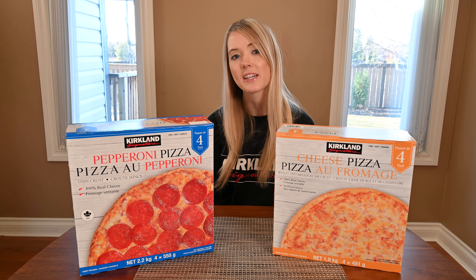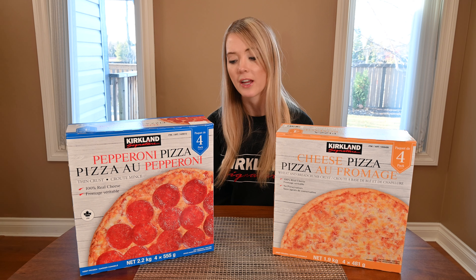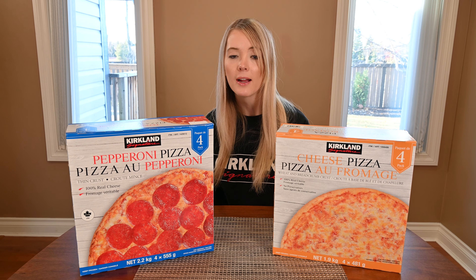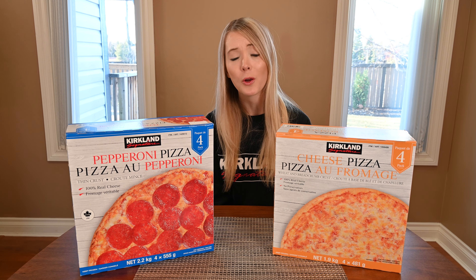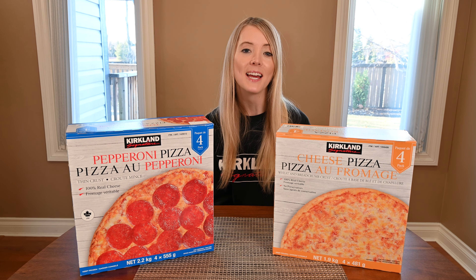To cook the pepperoni pizza, preheat your oven to 425 degrees Fahrenheit, place your pizza directly on the oven rack, and cook it for about 12 to 15 minutes. For the cheese pizza, preheat your oven to 450 degrees Fahrenheit, place it directly on the oven rack, and cook it for about 10 to 12 minutes.